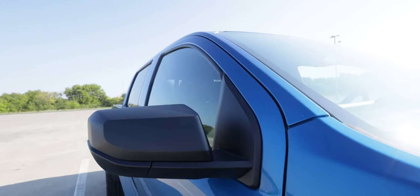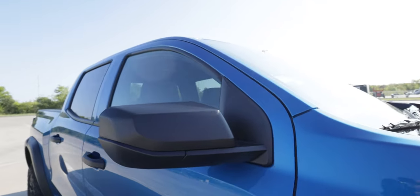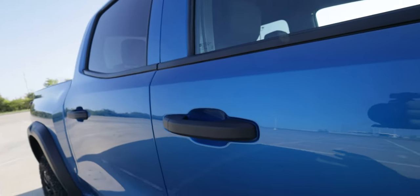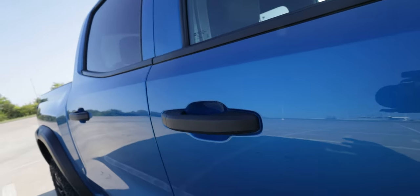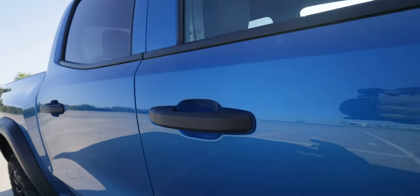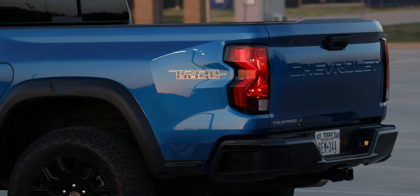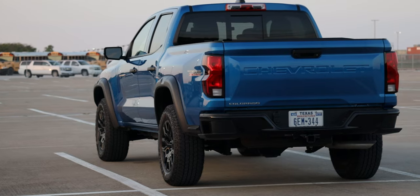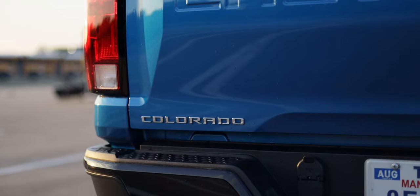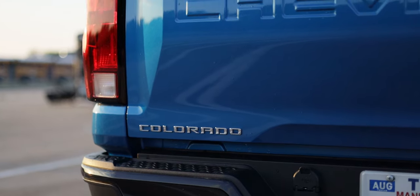The side mirrors are just standard black cladding with no integrated turn signal and no power folding. Door handles don't have keyless entry — you have to pull the key out of your pocket. It does have remote unlocking and locking, but you need the key out of your pocket. Along the bed you get the Trail Boss badge in the rear, standard taillights, the Chevrolet logo stamped into the bed, and the Colorado logo on the bottom driver's side portion of the tailgate.